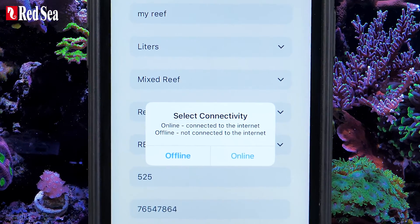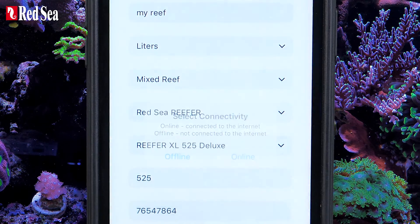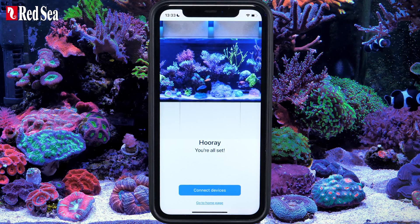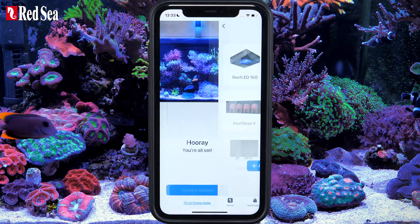In the Select Connectivity popup window, choose the Online option. To add a new device, press Connect Devices.